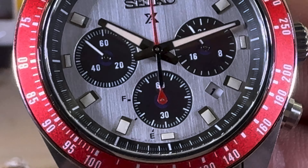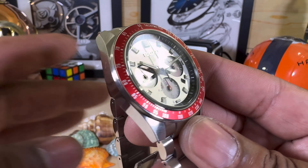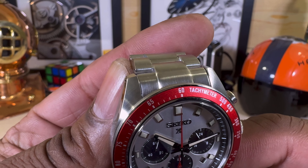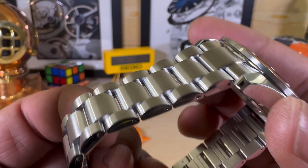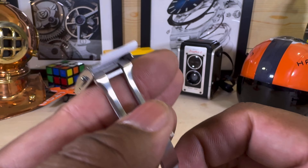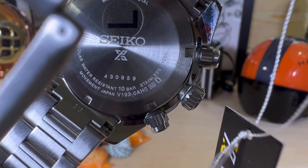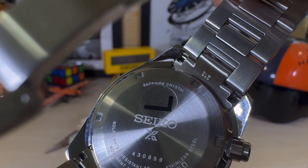It's a white date wheel with black printing, slightly recessed since this is a quartz watch, but all beautifully done. The case has polished surfaces with radial brushing on the top of the lugs. It's an all-business brush bracelet with polished sides, a twin-trigger deployant clasp, and a fully milled swing arm.